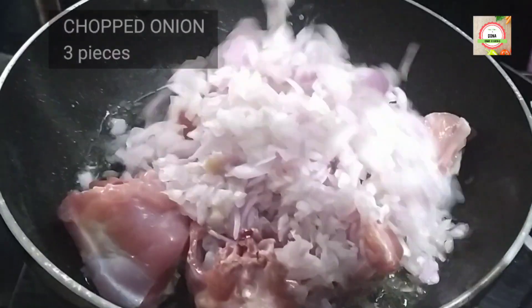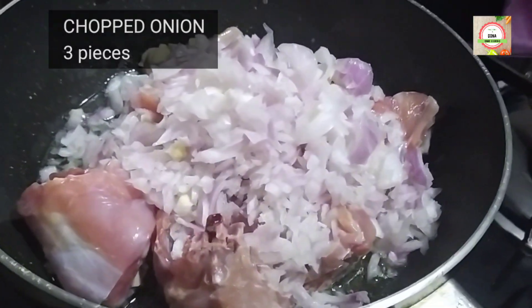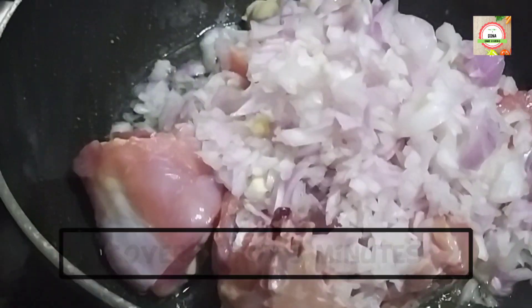Add chopped onions and cover it for 5 minutes.